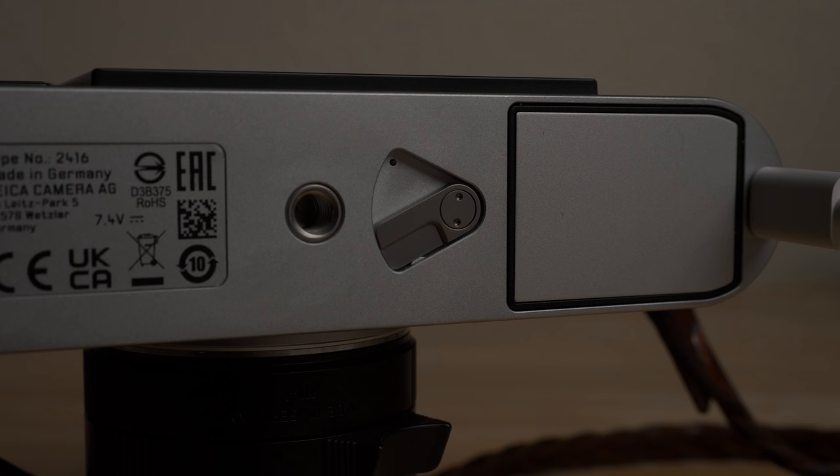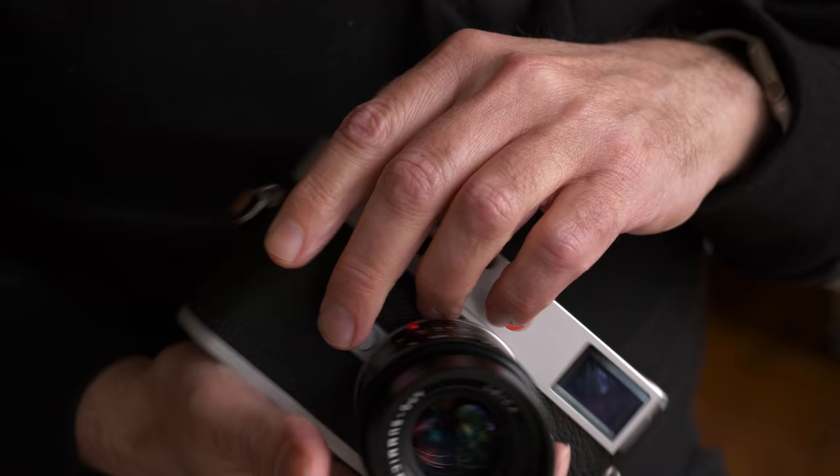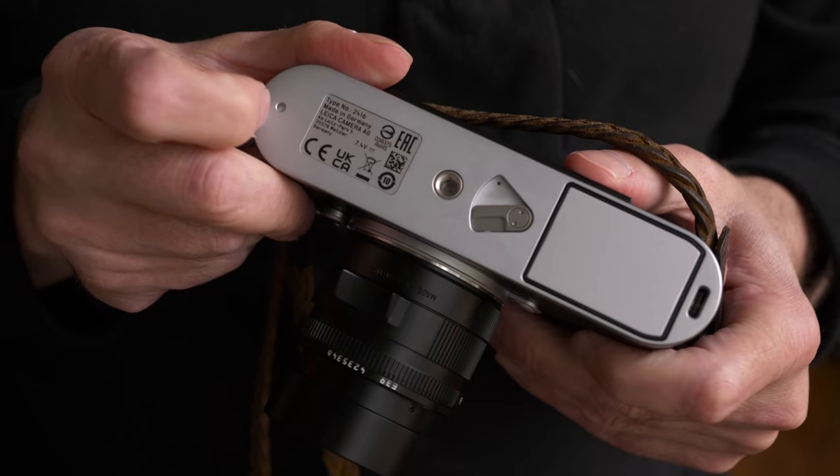The rear indicator light is much smaller and has been moved — it's now next to the navigation panel. There's also a secondary light on the bottom of the camera on the battery release.